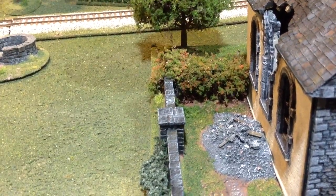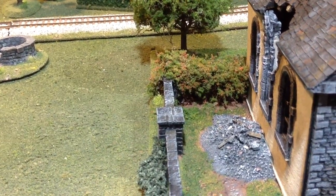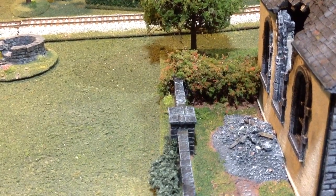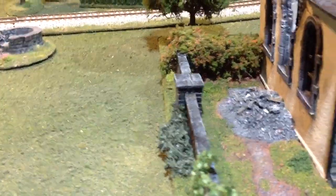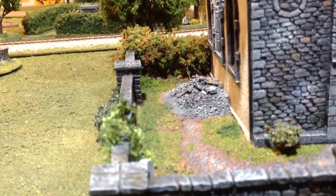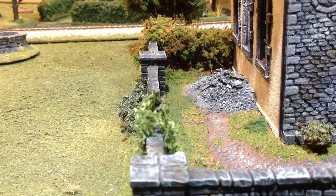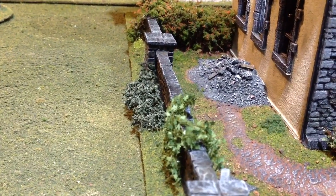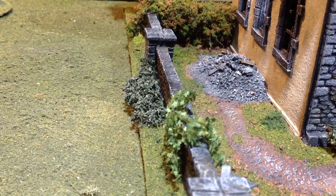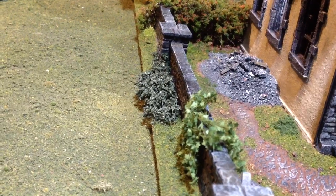Coming around onto this side, there is that hedge there. That bush is made from rubberized horsehair — teased out, painted, and then I used some medium or coarse flock from Woodland Scenics along with some flower flocking that they offer. The rubble pile there I made from foam core that I shaped into steps — I think there's about three steps — to give it the substructure. Then I used fine, medium, and coarse ballast from Woodland Scenics to get the different textures, along with some sand.